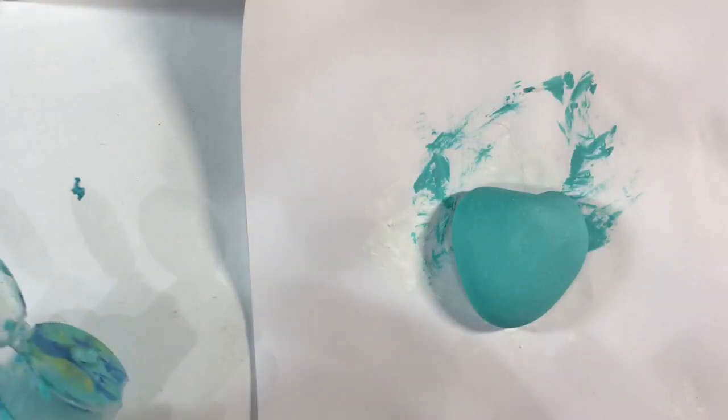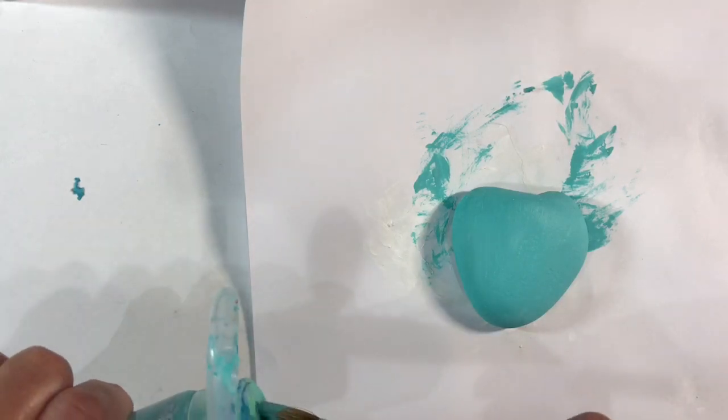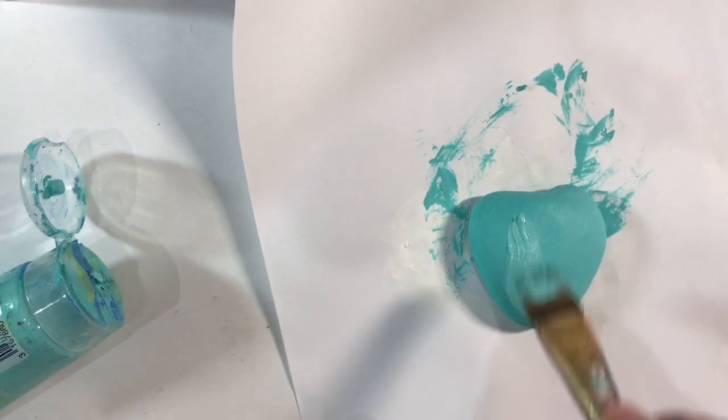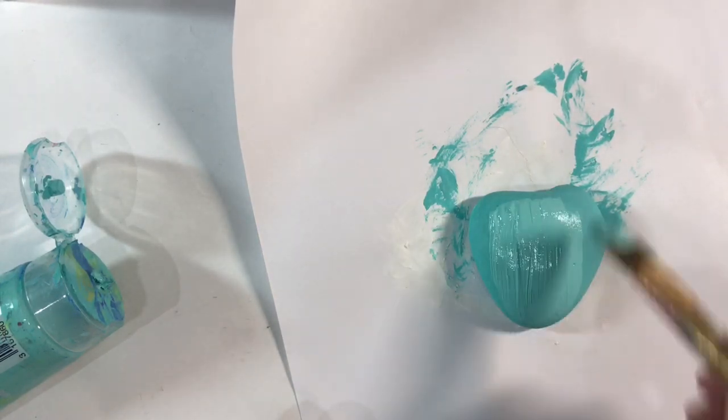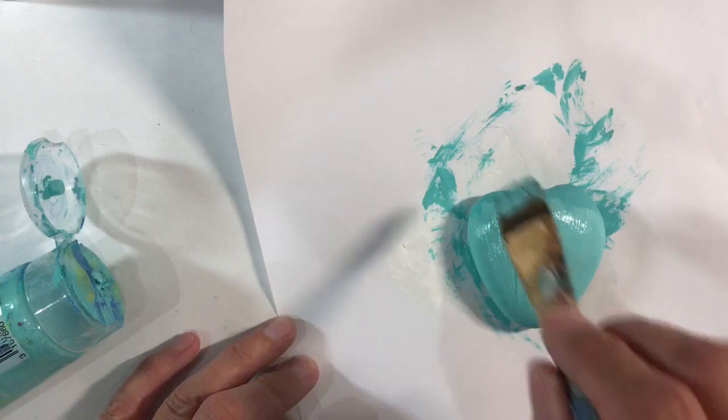That's my pebble after one coat of paint, and the good thing about using chalk paint is that it dries exceptionally quickly. I don't think I need to add a second coat but I'm going to just for good measure, so that I've got a nice even surface to work on.